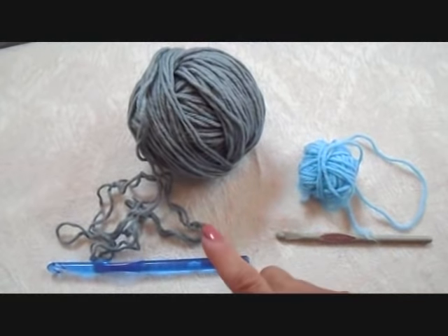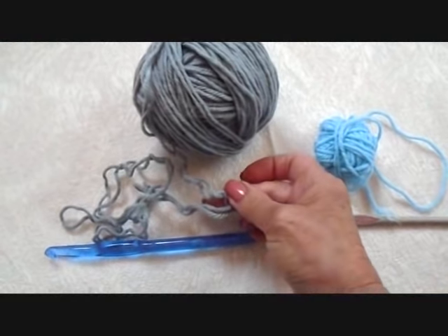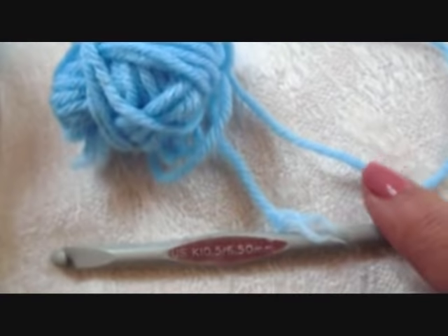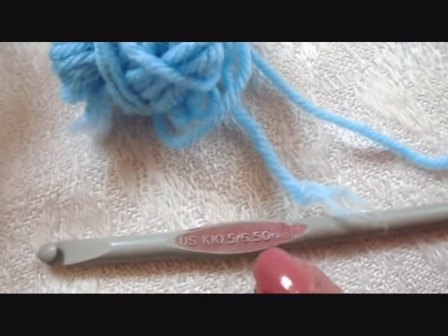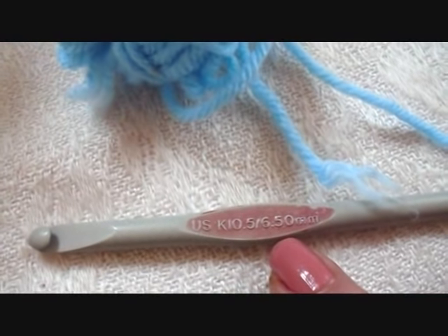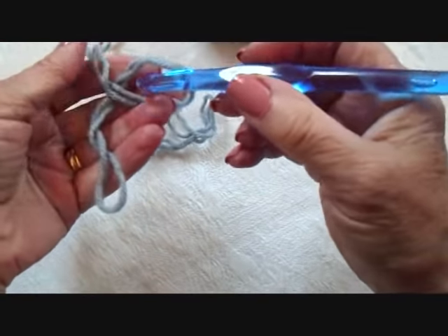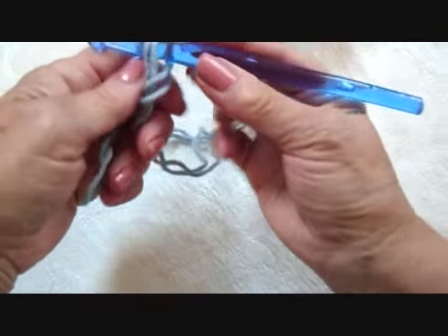To make this scarf, you could either use two strands of worsted weight yarn and a 9mm crochet hook, or one strand of worsted weight yarn and a 6.5mm crochet hook. Today I'm going to do the demo with the two strands and a 9mm hook.